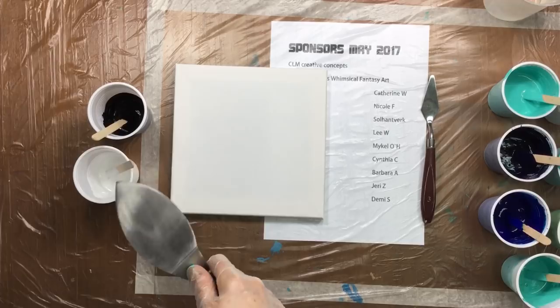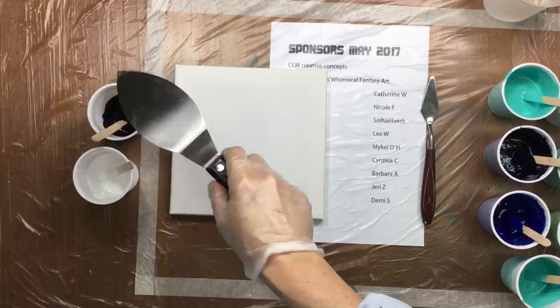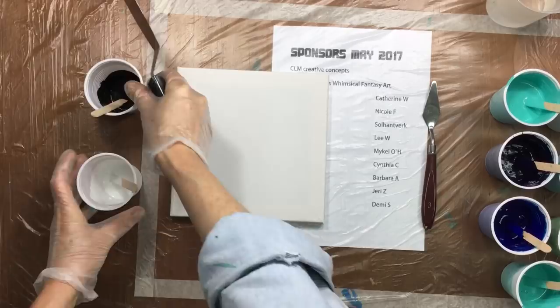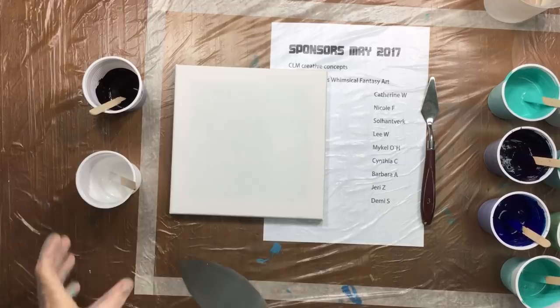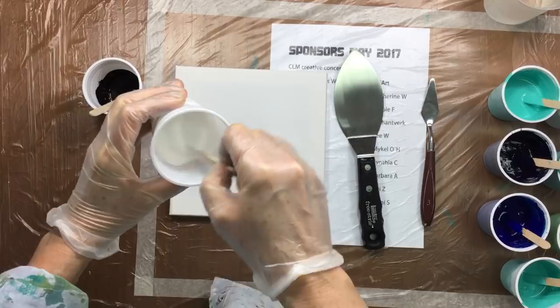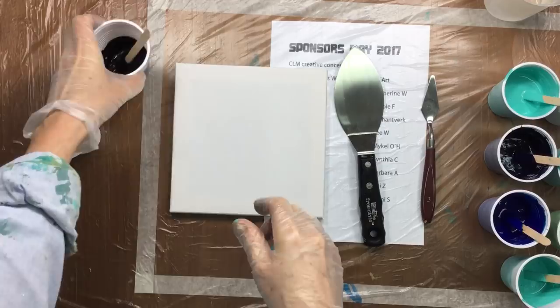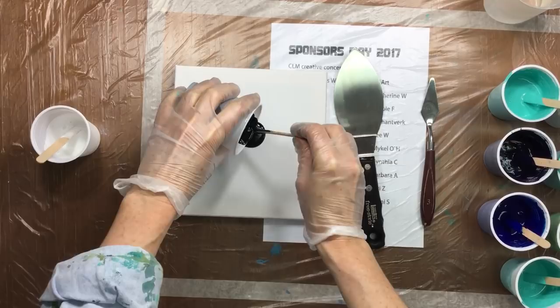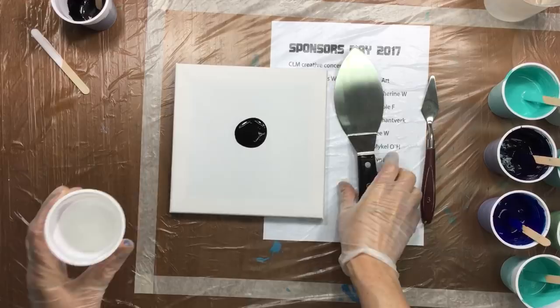Here I have zinc white — not titanium white, but zinc white — it is the heaviest of paints. And then here we have lamp black. These are the most opposite in densities you can get. What they're saying is that if you use paint density you will get cells. This is watered down — I've got pouring medium and a little bit of water, about 10 to 15 percent water. That's the maximum you can do.